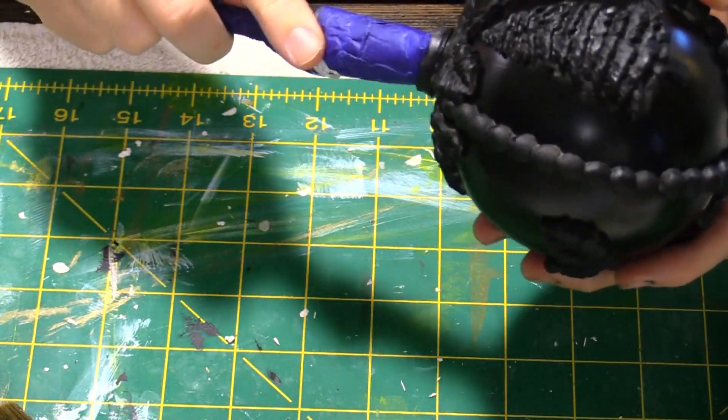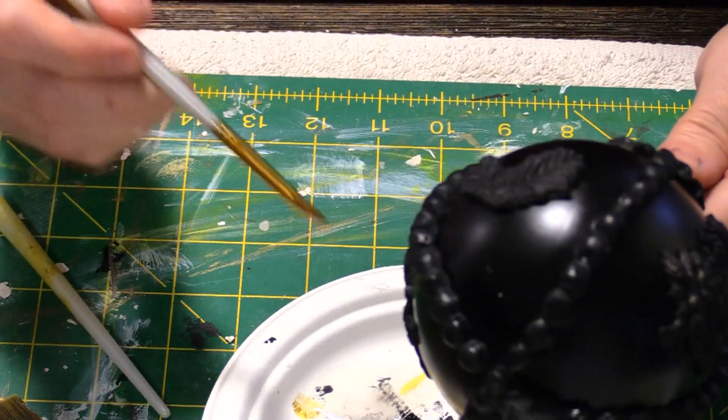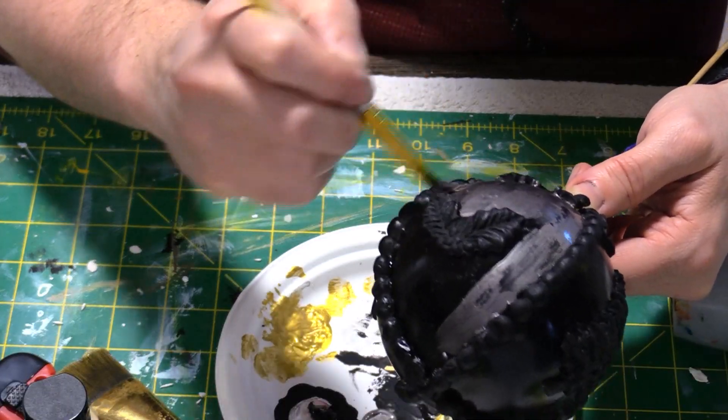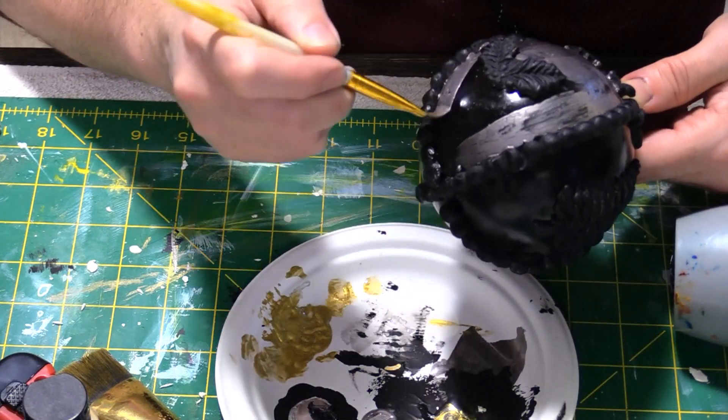Once they were dry it was time to paint. I started by painting a crackle medium on the background of each section of the ornament. Once that was dry I added a layer of nickel colored paint to give it a crackly worn look.